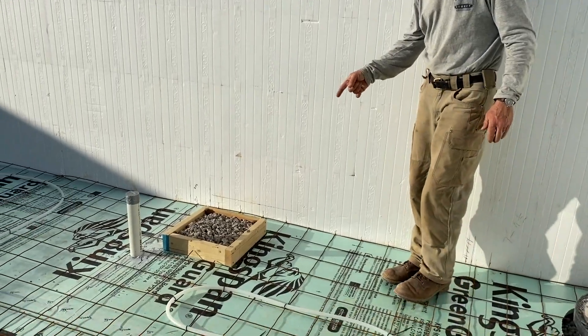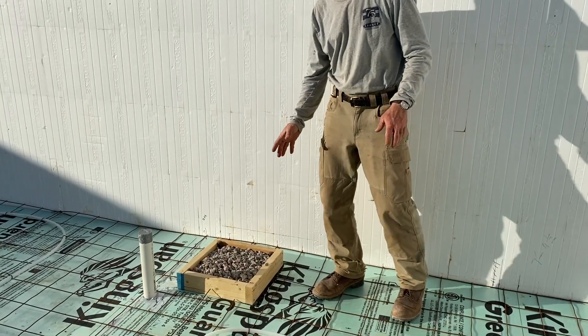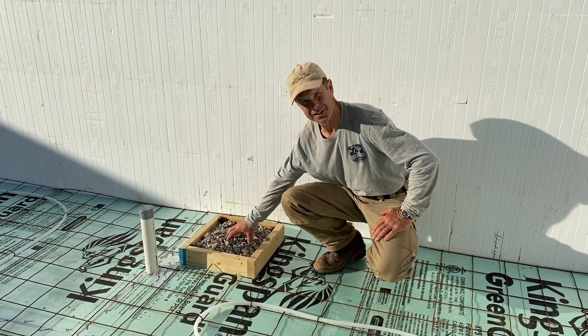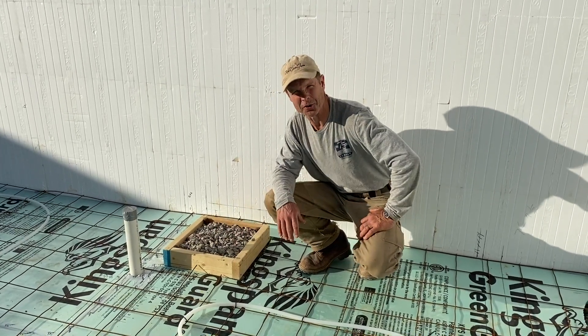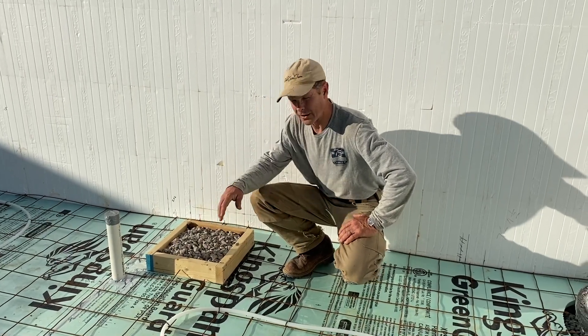The base of the tub and shower isn't concreted in because you don't know exactly where the drain is going to fall. As the plumber said, it's a lot easier to dig through gravel and put a trap in than to cut through concrete. So once the tub comes in, they'll get the trap put in and this will all be sealed up.